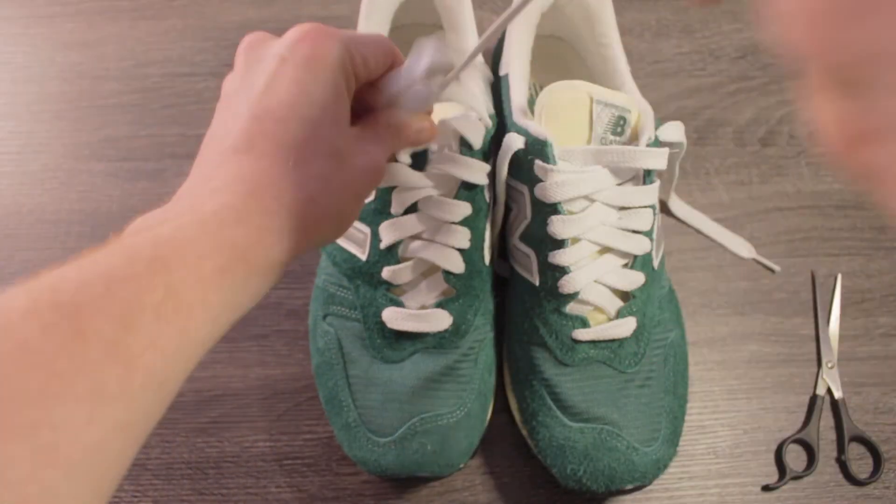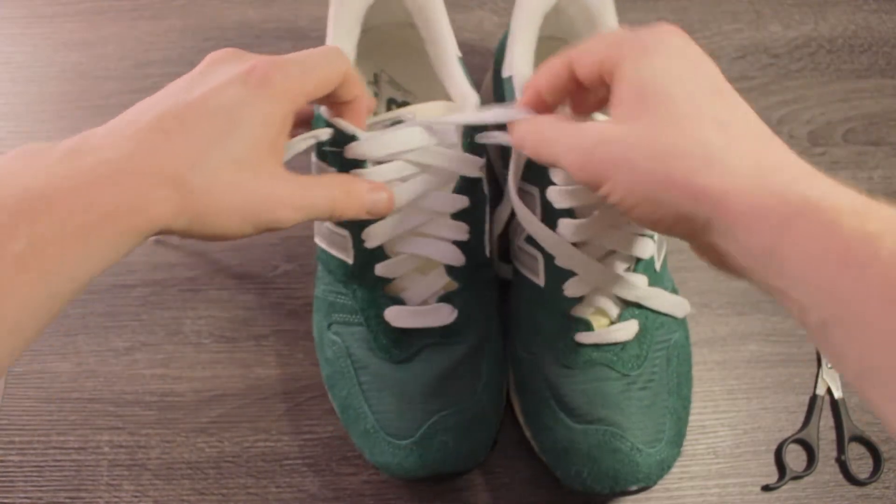The good thing about this is you can actually get these in a lot of cases under retail or even right at retail. Shout out to my boy Griffin for dropping these off the other day — he definitely hooked me up under retail and got me these for $160. Huge shout out to you, brother. Appreciate you.